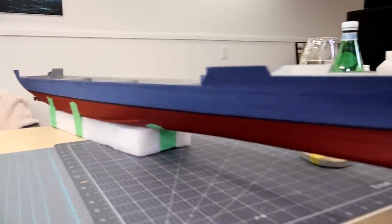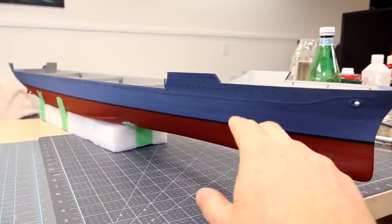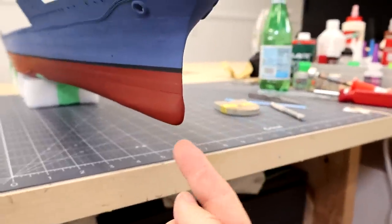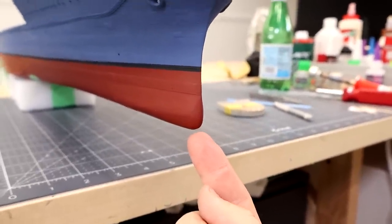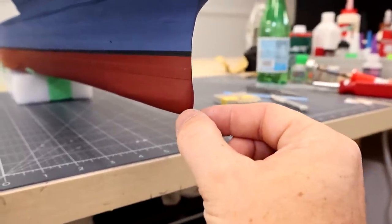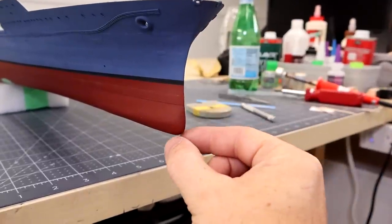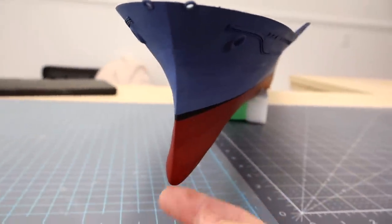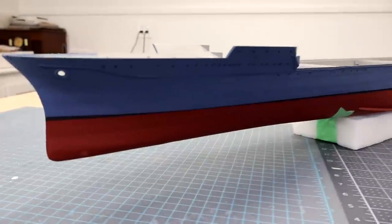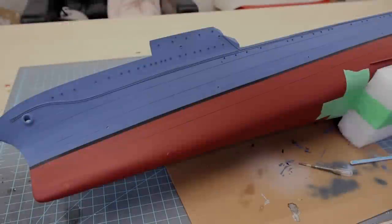I'm going to weather the edge right here, muck it up, and get some green, white, and algae going. I'm also going to modify the bow — put a little hook opening here for the paravane chains. I have several photographs of this ship underway with the chains coming down and wrapping around for the paravanes. I did it on the Arizona and it looks really cool. I'm happy with that color — we'll start the weathering process.